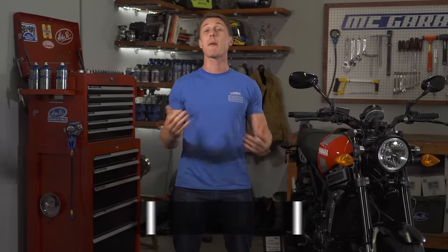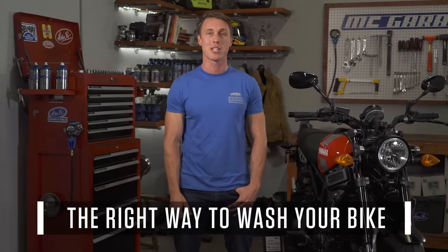Dirt and grime not only look bad on your bike, they're bad for your motorcycle's finishes. We'll show you the proper way to deep clean your bike in this video from the MC Garage.